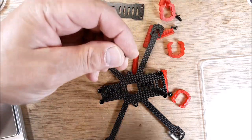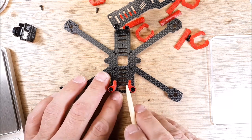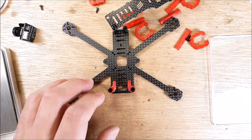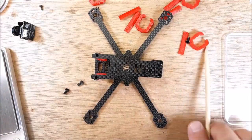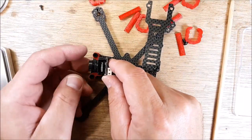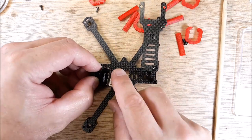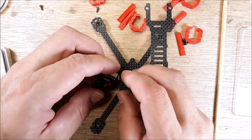The screws are the same length for the top plate. The space between the camera mounts is 14 by 14 millimeters, so that space is for a nano camera. Here's a micro camera just to give you an idea of the size — it seems to me like it would be too big. Once you put some tilt on that camera, it's going to be tight.